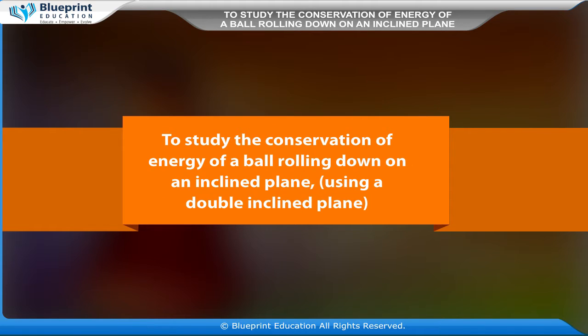To study the conservation of energy of a ball rolling down on an inclined plane, using a double inclined plane.